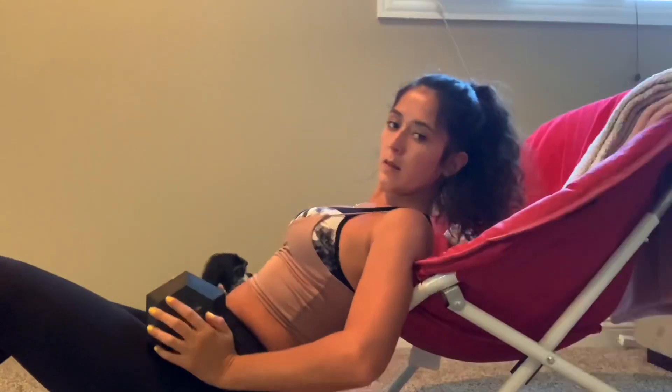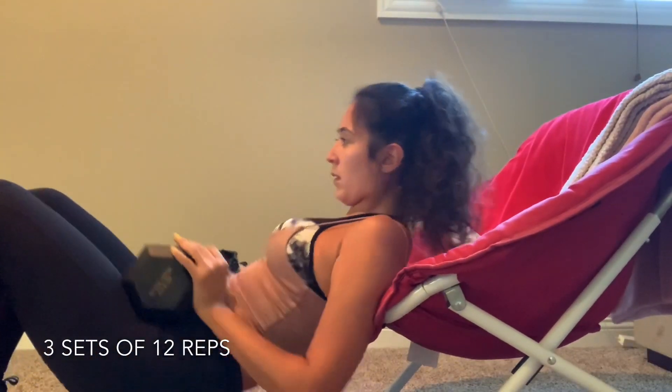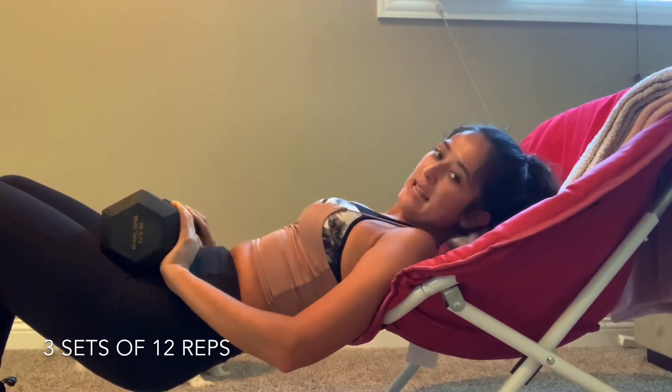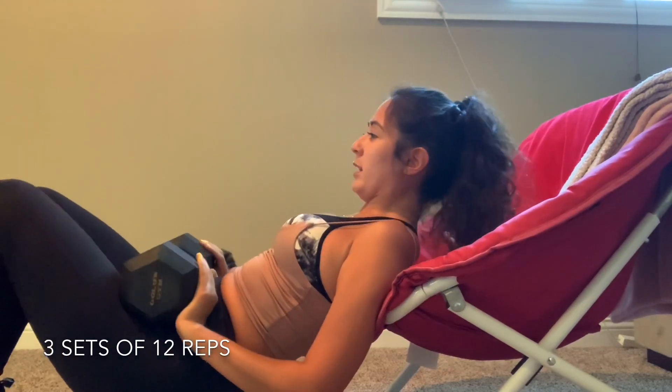We're going to do 12 reps, three sets. I put my fingers under the dumbbell here so it's not hitting your hip bones — you could put a pillow, I'm just not. Okay, let's go.